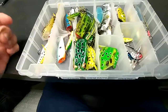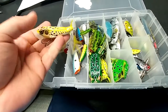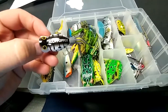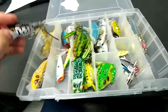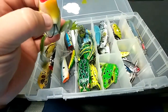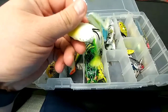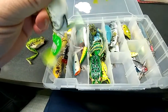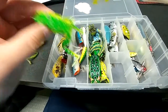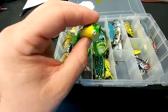Basically frogs come in two types. We have our hard body — like this is your Live Target popping frog. There are some other poppers, the old hula popper, a little old school style. And then you have your hollow body frogs. This one here is a Lunker Hunt hollow body frog. This is another Lunker Hunt — they add the legs.